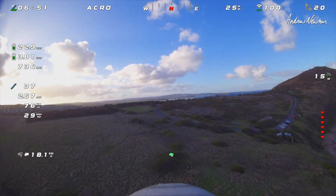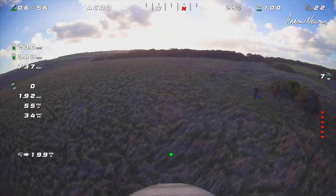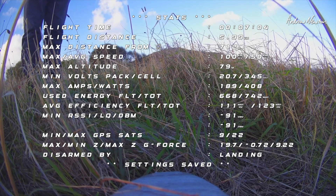Bringing it in — next flight I will have the four degrees of pitch trim and we'll see how we go with that. Thanks for watching, see you in the next video.